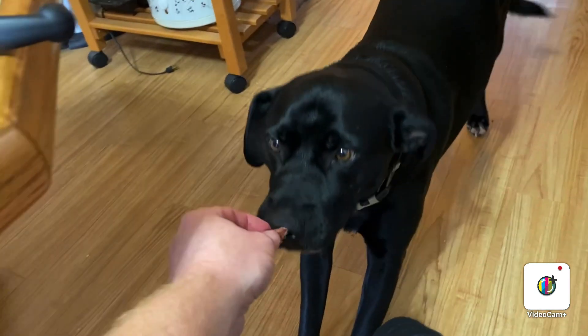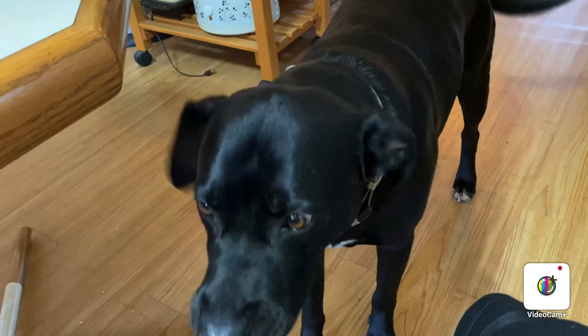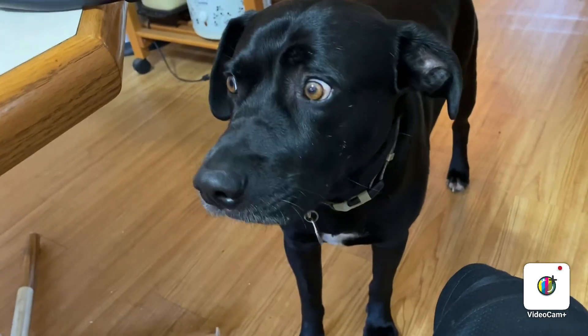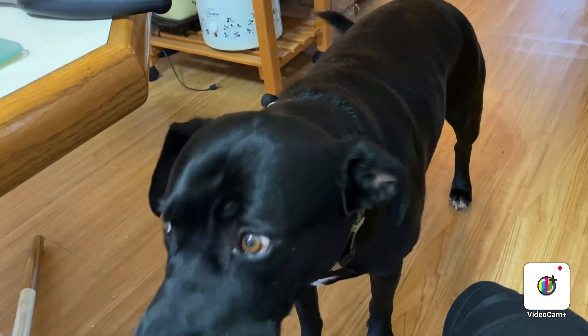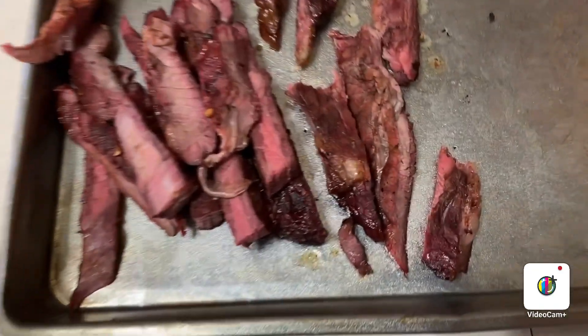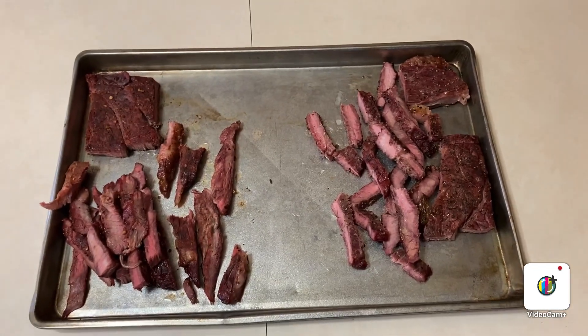Hey Coop, you want some steak, bud? He doesn't seem like he minds it too much. Thanks for watching.